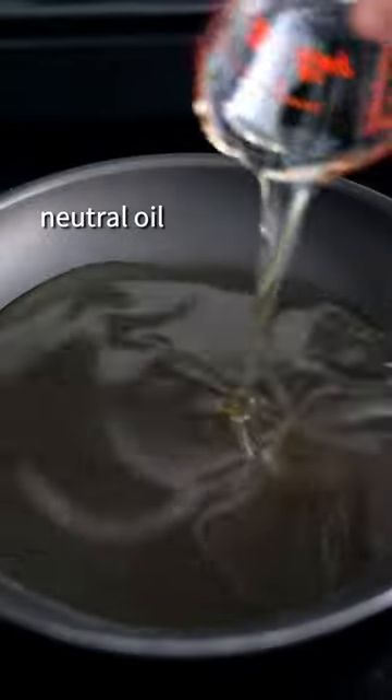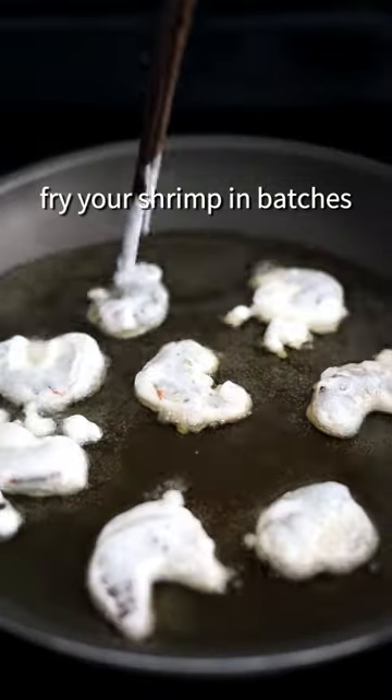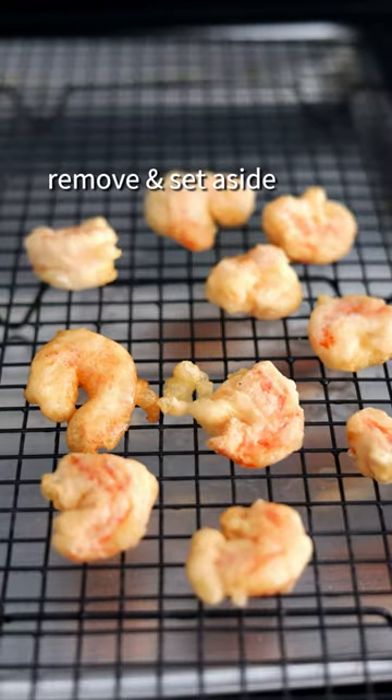On medium high heat, add oil. Once hot, fry your shrimp in batches for three minutes or until golden and crispy. Remove and set aside.